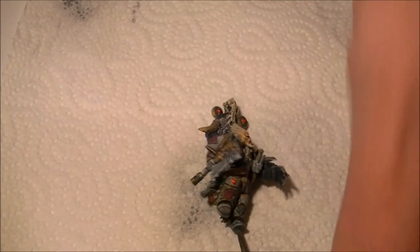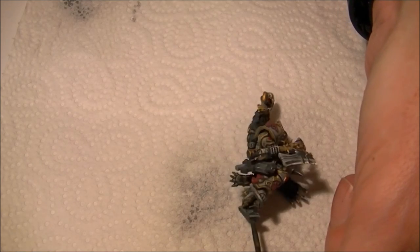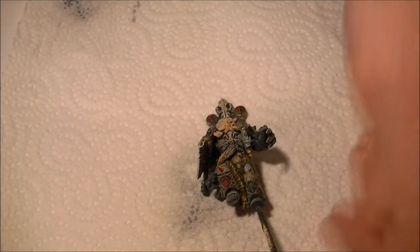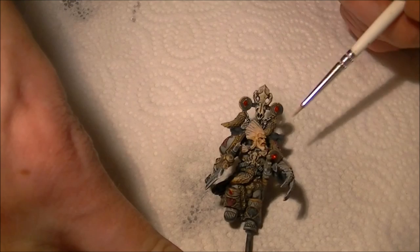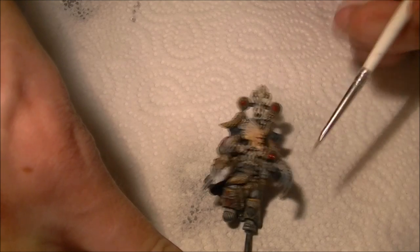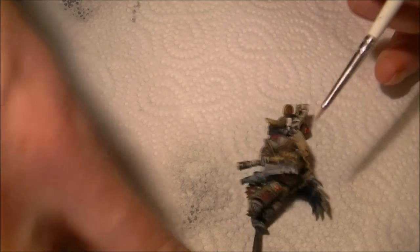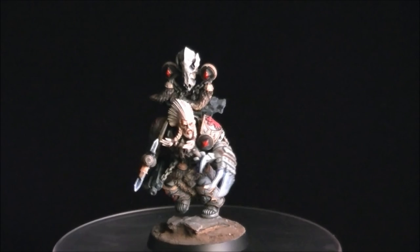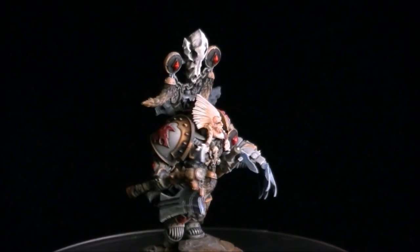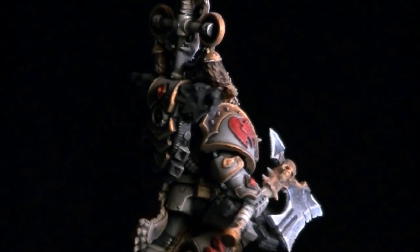All that's left to do now is assemble the miniature and spray it from top to bottom with a matte coat just to take away any of that gloss. One last thing — I used Tamiya Clear Red after the matte coat just to go over the little rubies, to make them stand out and give a bit of shine to them. Then all you need to do is base your miniature and he's done. I hope you've enjoyed watching — I've really enjoyed painting this miniature. Any comments, throw them in the box below, and please give us a subscription — it's much appreciated. Thanks a lot, cheers, bye.